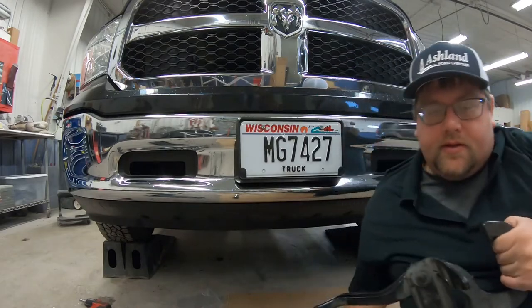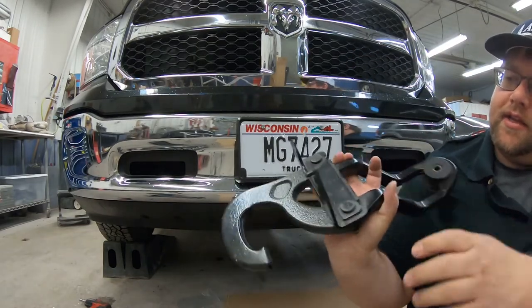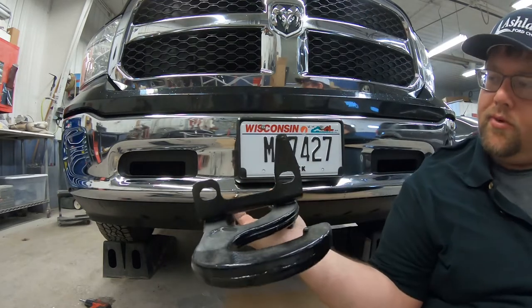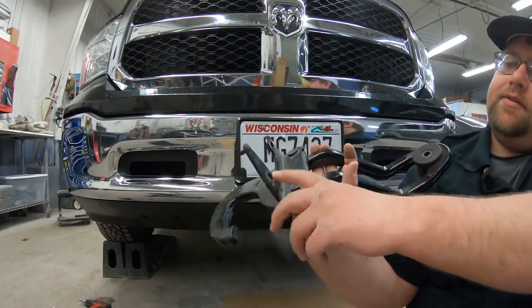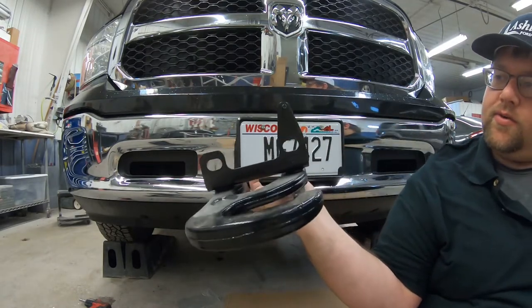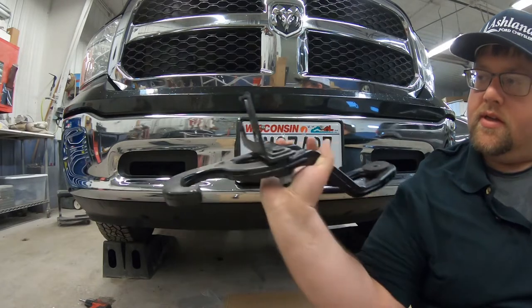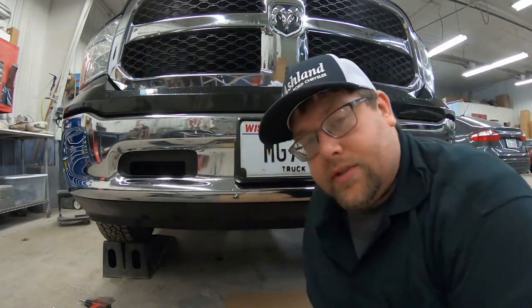Alright, so we have the tow hook here. You see this bracket — this bracket is going to actually bolt to the frame horns of the vehicle. So we're going to take the bolts off to get this bracket to where it needs to go onto the frame and then re-tighten those bolts down once we get it on.